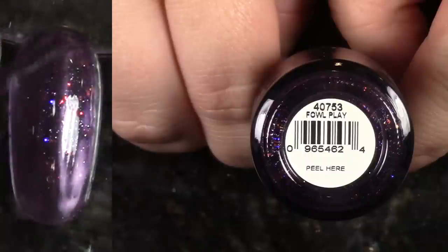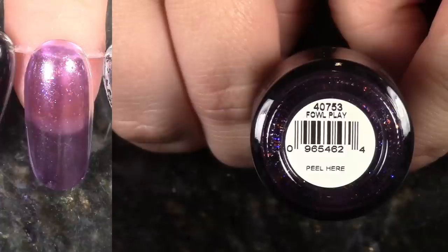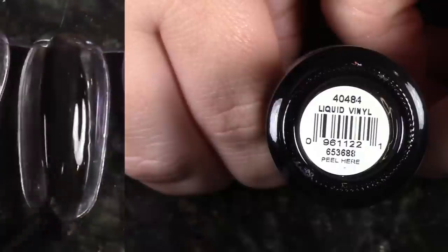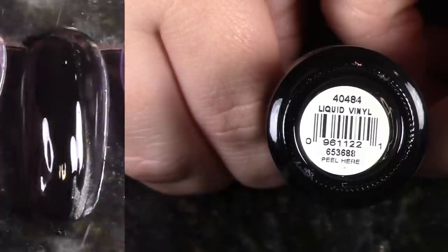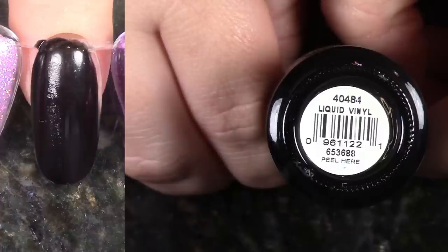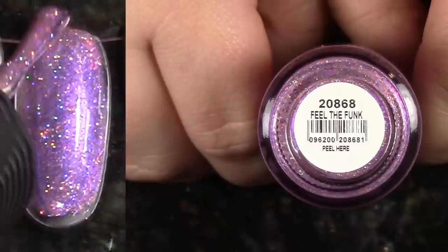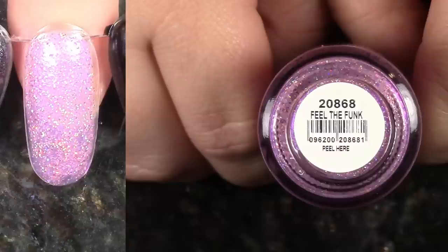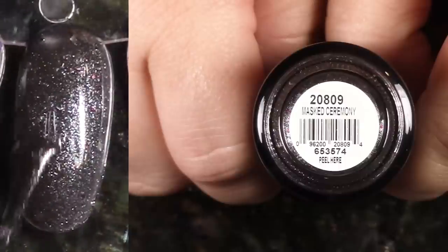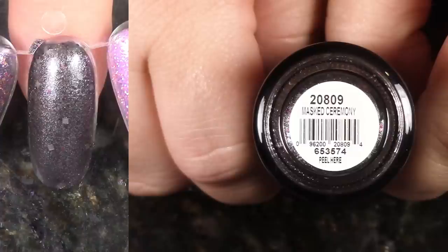Foul Play is a cool polish — a purple jelly-based deep purple with flakies and shimmers. It's really pretty but pretty sheer at two coats; it would definitely be a topper. I'm gonna pass this one along. Next up, Liquid Vinyl is a beautiful black cream polish, but it doesn't get exceptionally opaque at one coat, which is usually what I want in a black polish. I don't really ever think of it, so I'm gonna de-stash it. Feel the Funk is really neat — not really something I think to wear, but swatching it for this video reminded me how cool it is, so I'm gonna hold on to this one. Masked Ceremony is a beautiful dark silver and black shimmer with some glitters — it's a cool polish, but I'm gonna de-stash it.